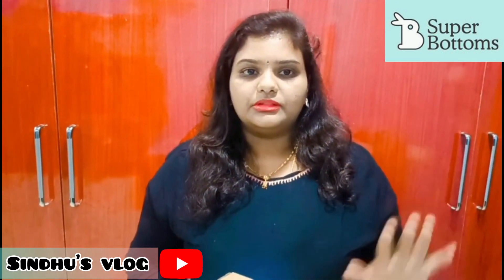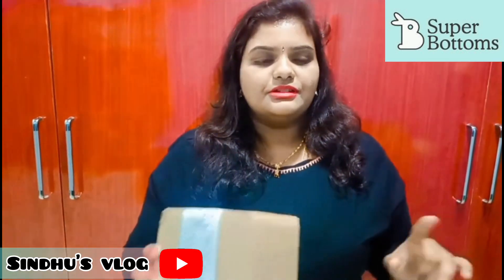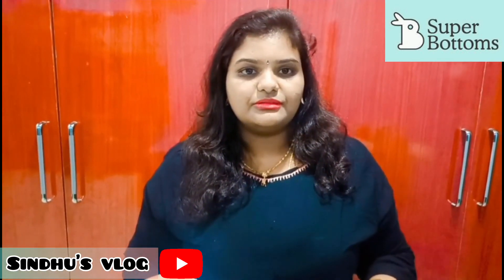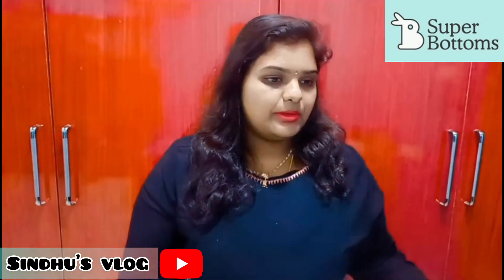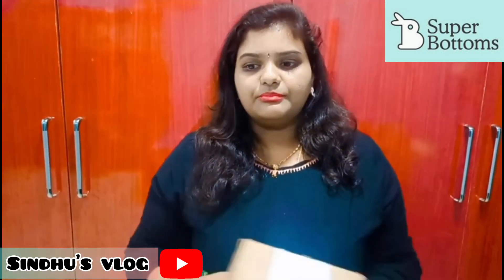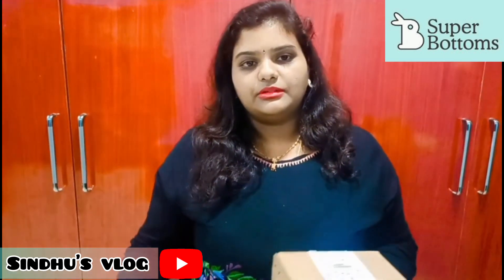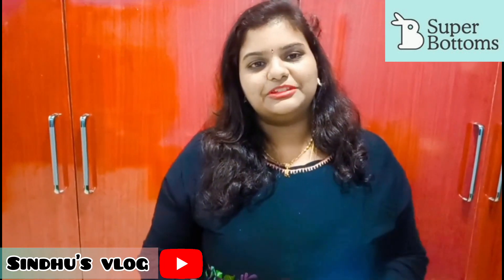So if you want to use them, you can use them very cost-effectively. They are rash-free. You can use them, and they are reusable and washable.